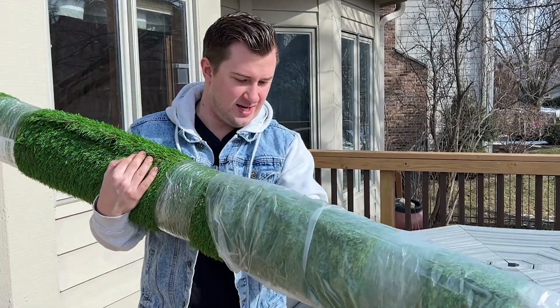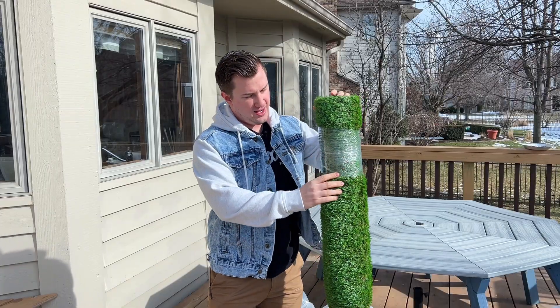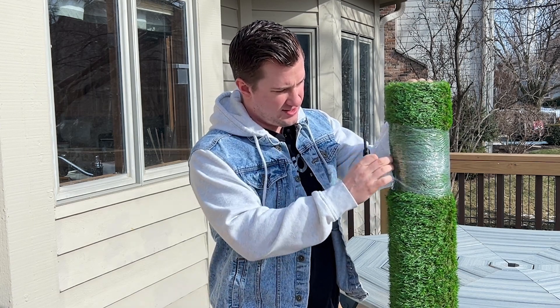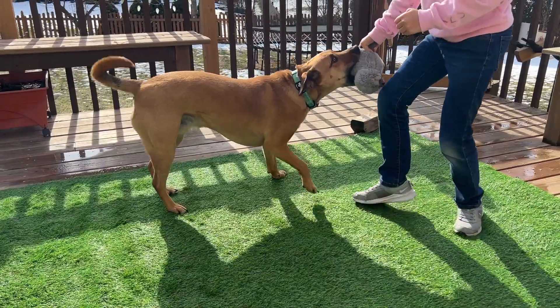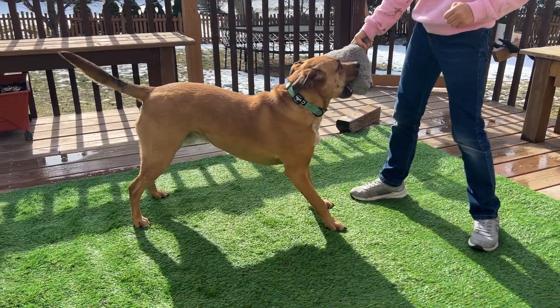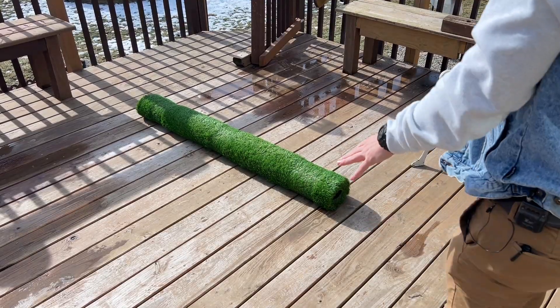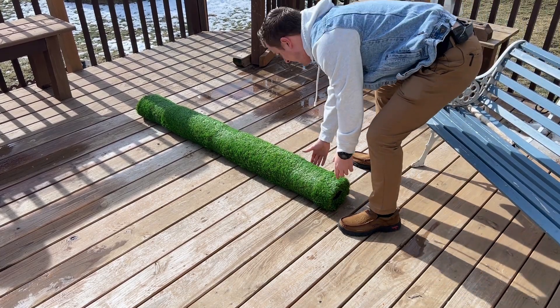Sliding it out of the bag, we're gonna go ahead and slice the two spots here just to remove the plastic and we'll be ready to roll it out. Full disclosure, this rug was sent to me for free for this video, but as always that won't change anything that I say. We just opened up the rug and I'm gonna roll it out on the patio deck here.